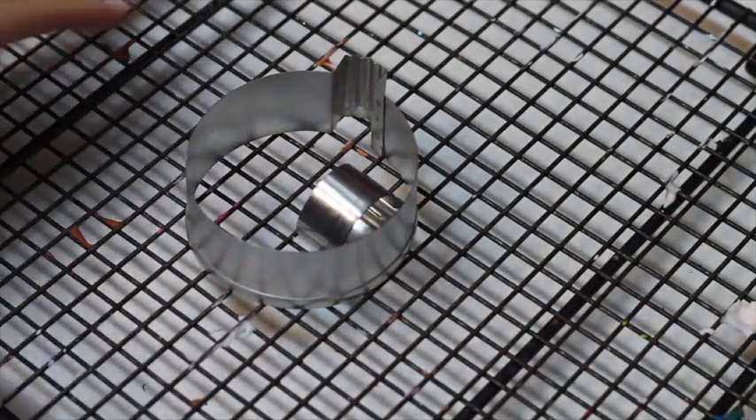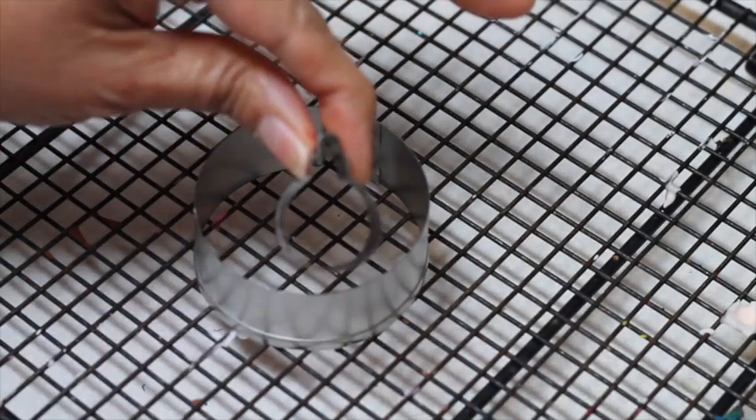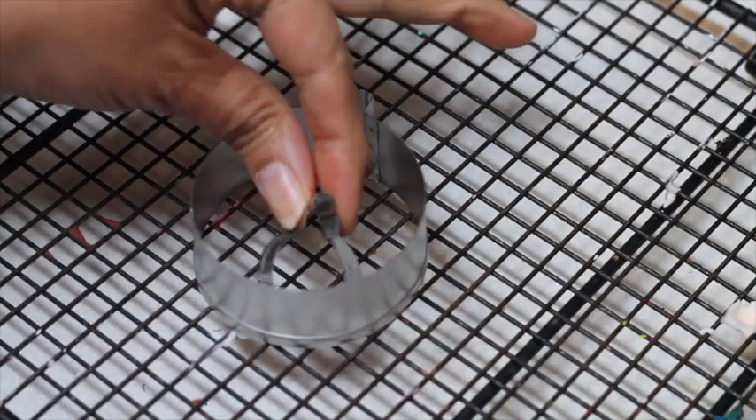For this project I'm going to use these round ornament cookie cutters — a big one and a tiny little one — to cut out these cookies.